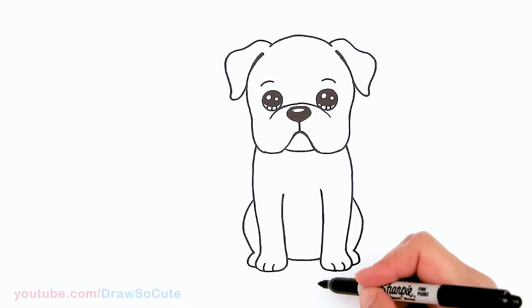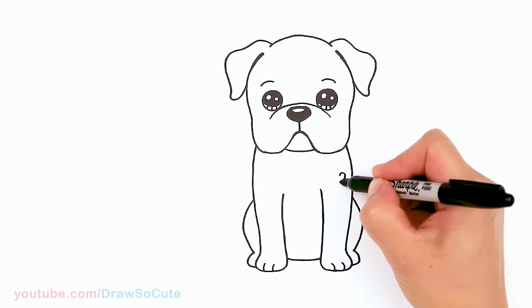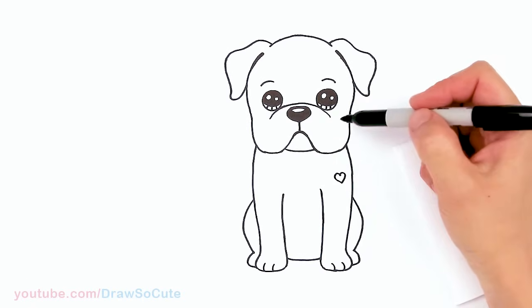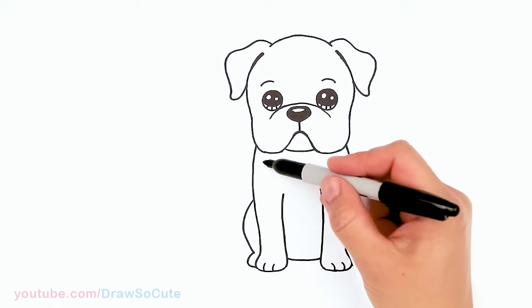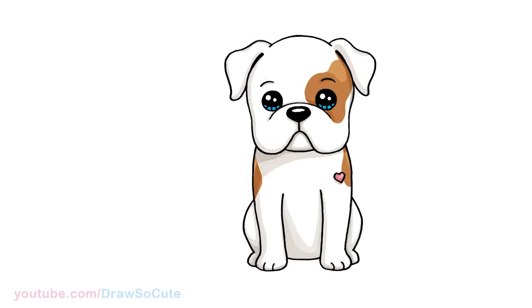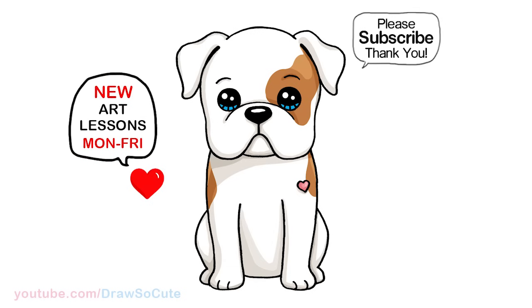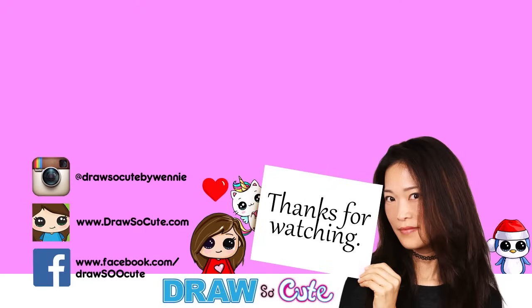Of course, I have to add a heart — I'll put a little heart right here on this cute little bulldog. Hope you love how this bulldog turned out. Just a little tip when you're coloring: you can add a little eye patch here and maybe a little patch in this area — it's all up to you how you want to personalize your little bulldog. Thanks so much for watching. I hope I've inspired you to draw this too. Remember to subscribe and turn on your notification bell so you won't miss any new Draw So Cute videos. See you later, bye bye!